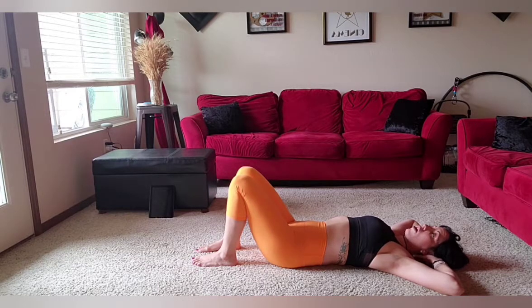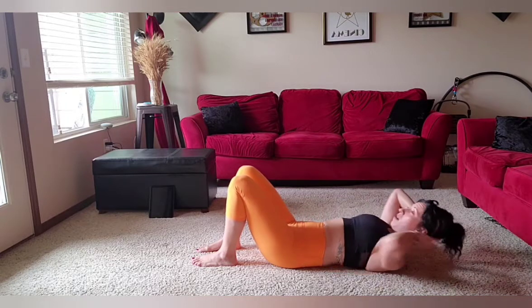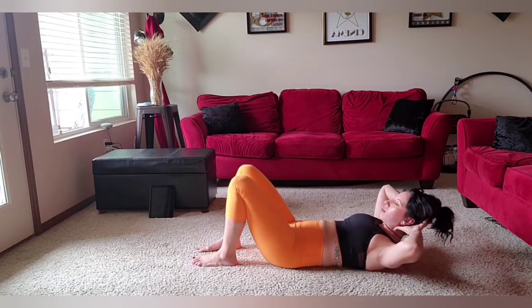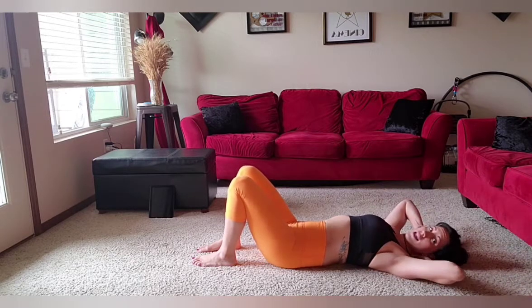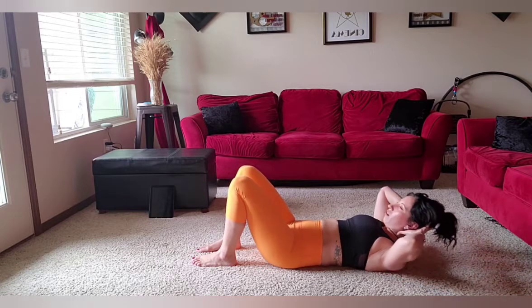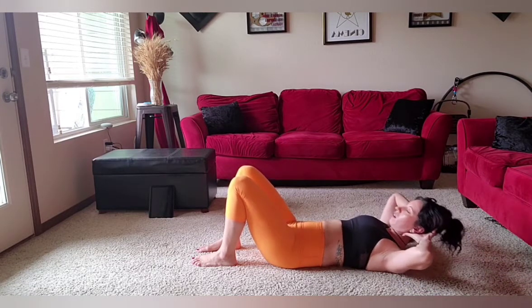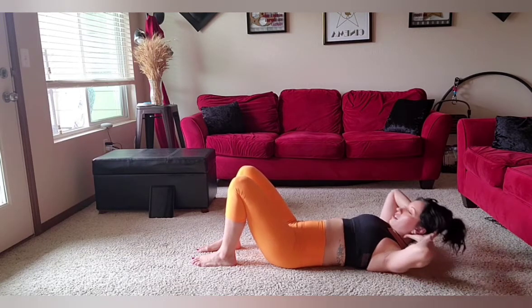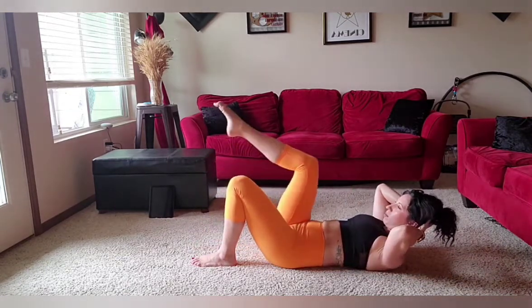Now I'm going to inhale into the floor and exhale, curl up for eight. Check out your landscape. Back down. Curl up for seven. Six. I'm fully supporting my neck. Five. I'm so glad you guys are here this morning. Four, three, two. Then I'll stay up and take my other leg — it's my left now. Please switch sides. Then I'll lift it up. Two — we've got a nice little repertoire here. Three.